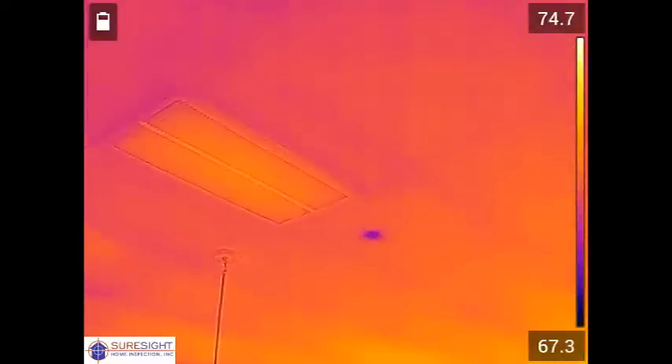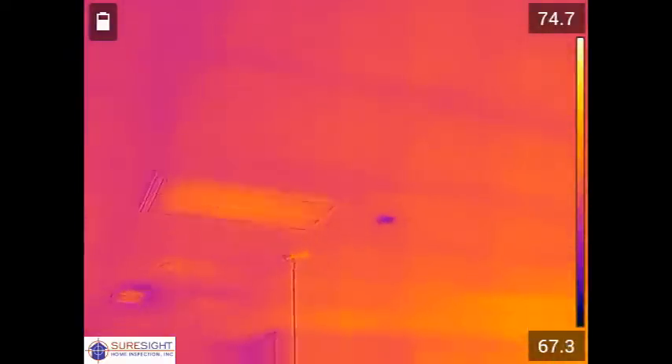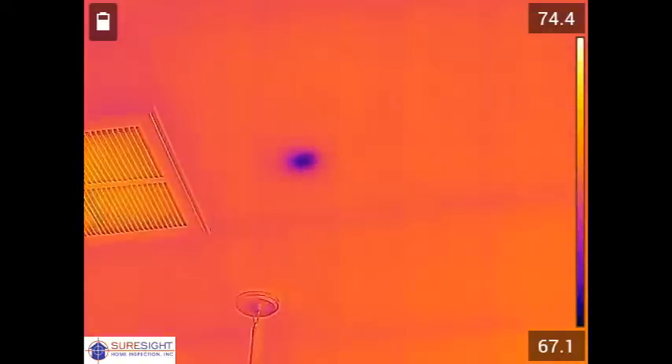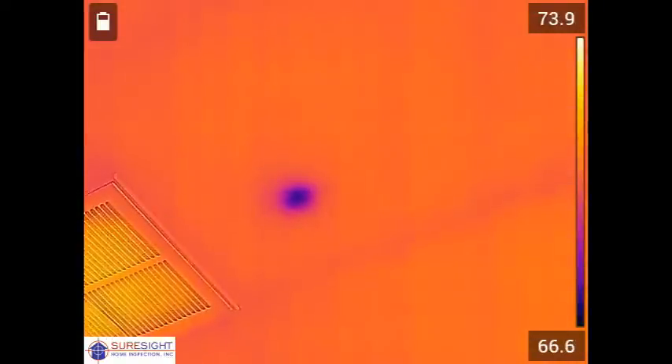So now heading into the kitchen you're going to see a purple spot about the size of a tennis ball on the center of the ceiling that's moisture and likely caused by a small leak from a toilet or shower drain that runs through the joist cavity.